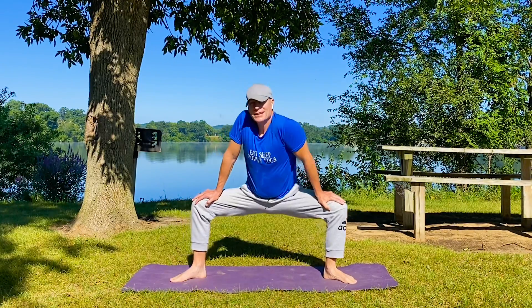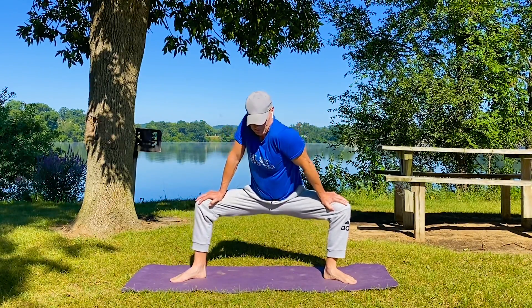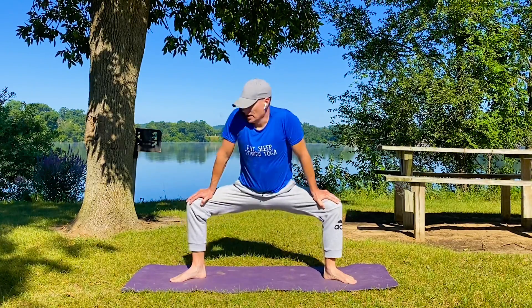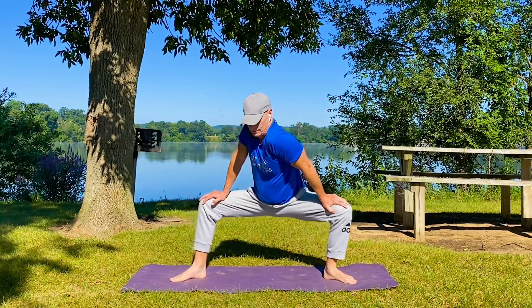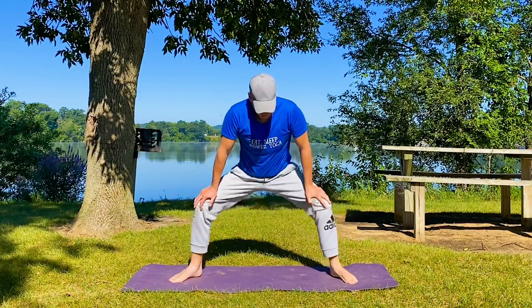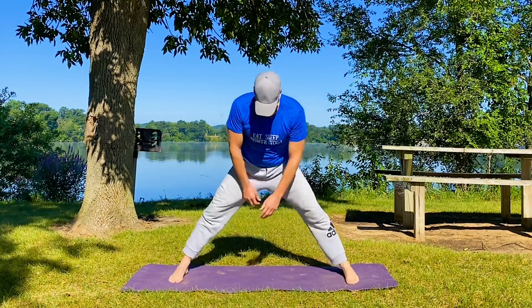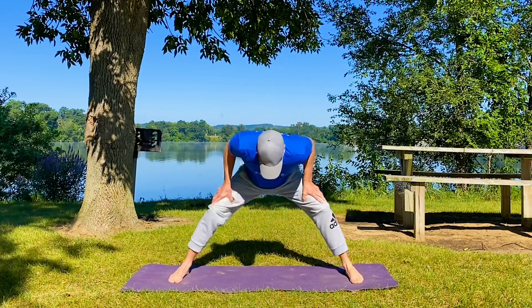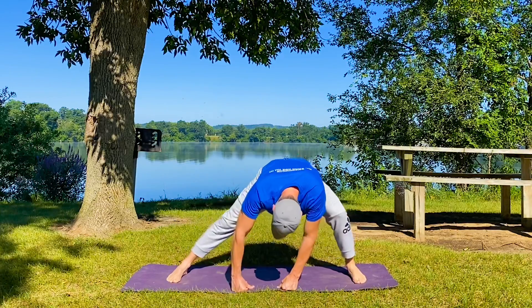Two more breaths. Take the feet forward, soften the knees, forward fold. Hands can be on the legs here — you don't want to come all the way down, or bring the hands down — and rock it side to side.